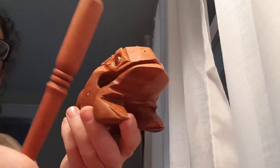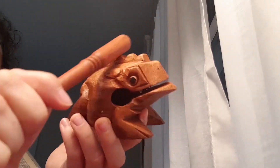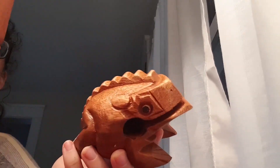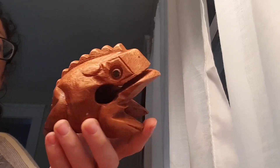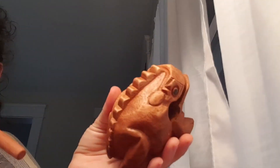This is carved of wood. You can either make the rasping sound, or you can also tap it to get a nice, kind of hollow, natural tone. The frog is stained with a nice nut brown color, so very pleasing to look at.